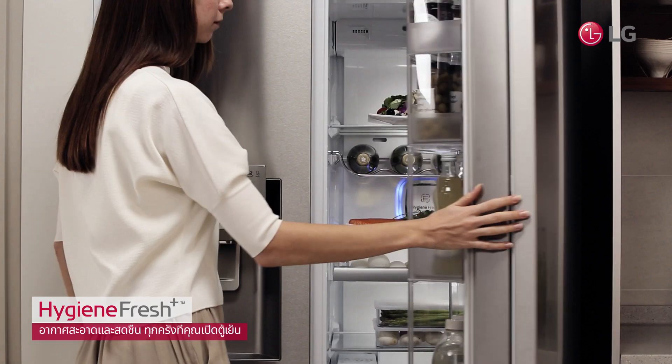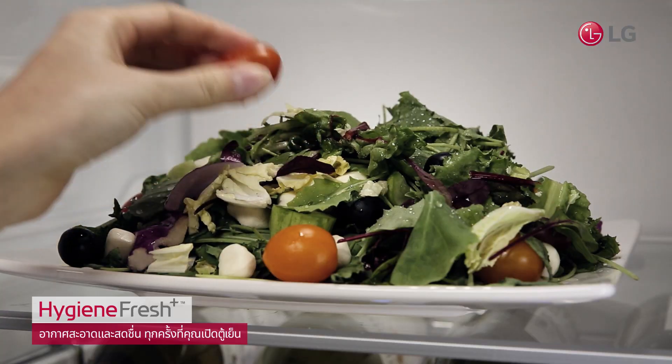See for yourself! The fresh and clean air every time you open your refrigerator door.